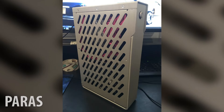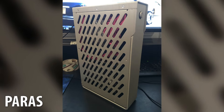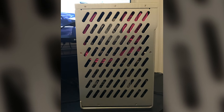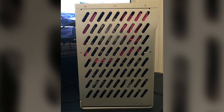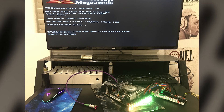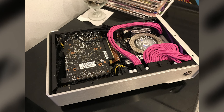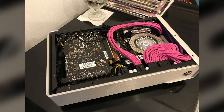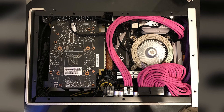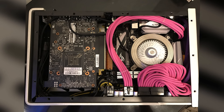Next up we have Paras, aka Stumbler on the small form factor dot net forums. He's rocking an S4 Mini — a nice new brushed aluminum S4 Mini that looks really clean. Internally he's got the Kaby Lake 7700 and the Z270i ROG Strix board from ASUS. For storage he has a one terabyte Samsung 960 Evo, and for RAM the G.Skill Ripjaws DDR4 3200. His GPU is an EVGA GTX 1060 Super Clock, and he's powering the whole thing with an HD Plex 300 with custom pink cables.